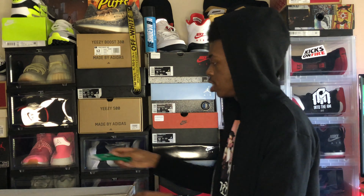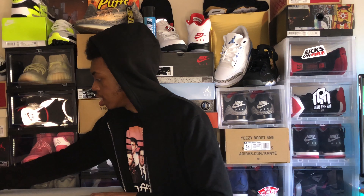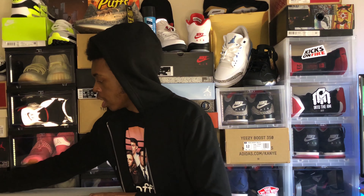I decided to include the Container Store as well because lately I have been getting asked a lot of questions: where do I get my boxes from? I get them from the Container Store, and they have a different variety of boxes. As you see behind me, they got the black boxes, clear boxes, red boxes, and blue boxes. The red and blue are actually pretty new.